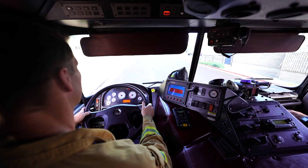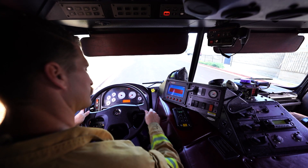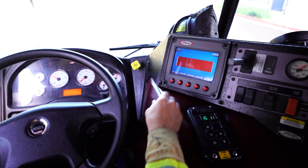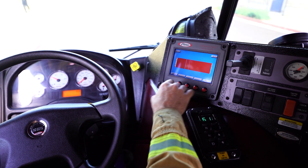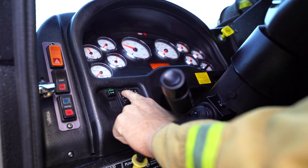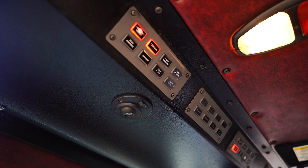The candidate must ensure they are wearing the proper PPE. A helmet is not worn in the cab. Check for crew and apparatus security, ensuring everyone is seated and seat-belted in the cab and that all compartment doors are closed prior to moving. Turn on all emergency lights including headlights. Once the spring brake is released, check the door and seat belt warning lights.